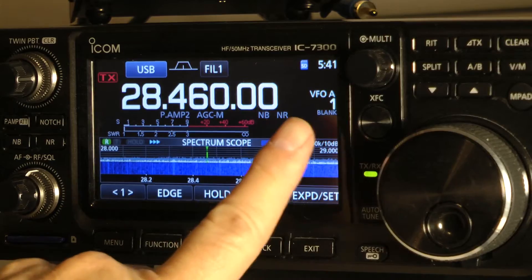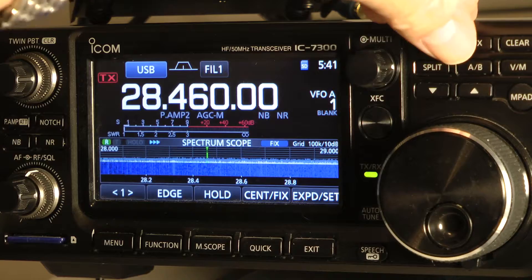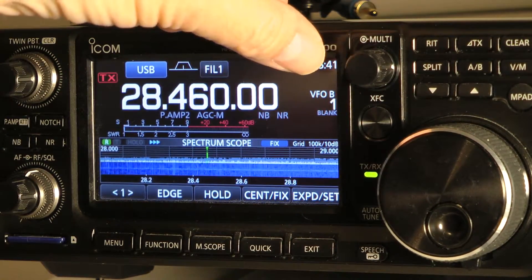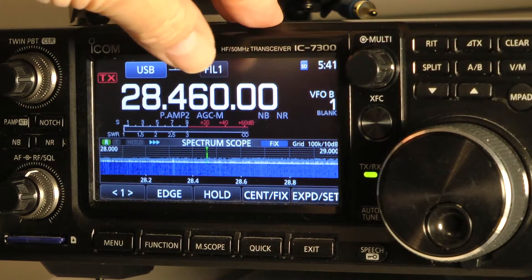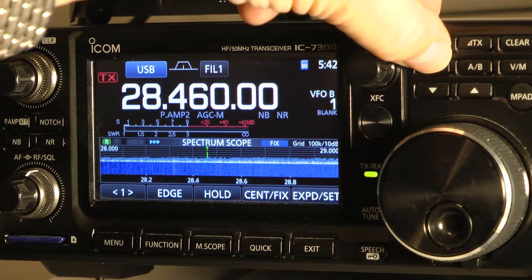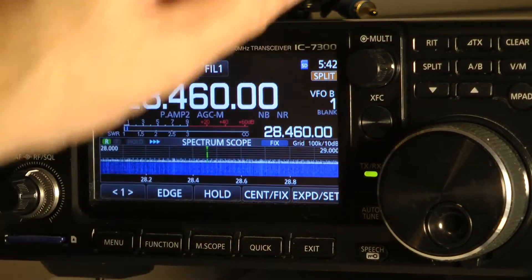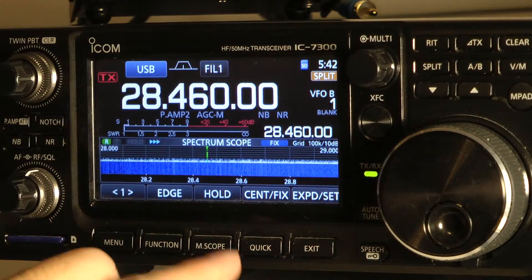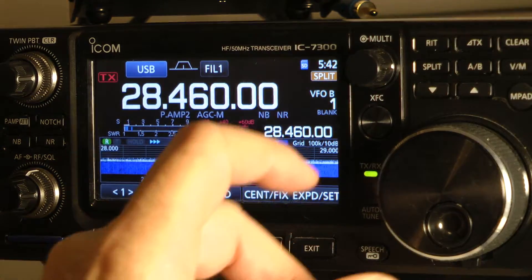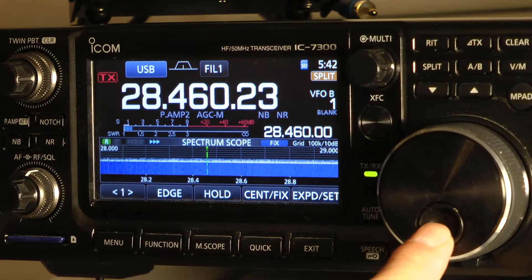Right now, if you notice, it says VFOA. Right here is A slash B. When you push it, it goes to VFOB — that's what the receiving frequency will be. Then you hit the split button. Notice it's the same frequency. Now you're wanting to change the frequency to 465.